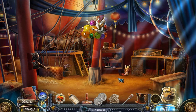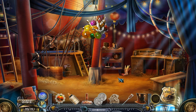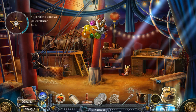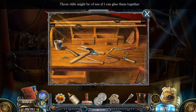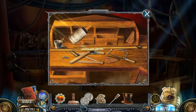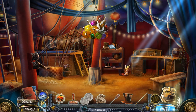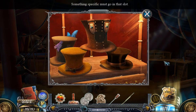What's happening in here? Where is my collectible? Those stilts might be of use if I can glue them together — I have glue. Oh yeah, that is super safe. So trustworthy — totally believe that the glue will carry my entire body weight. Absolutely. Something specific must go in that slot. It might be quicker to just cut through that.